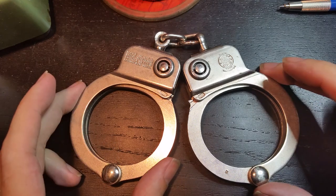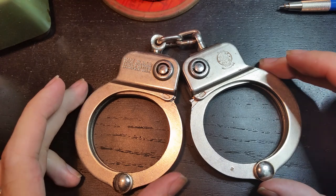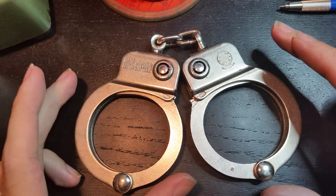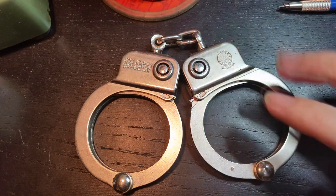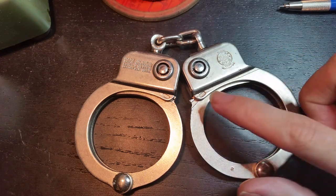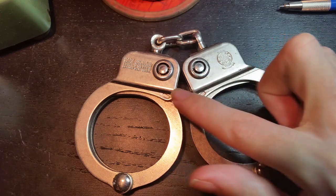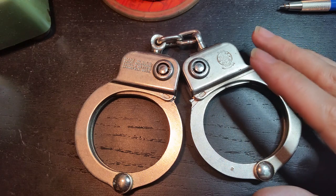Hi folks. What we have here today is a pair of Smith & Wesson Model 94 high security handcuffs. The first version of these was introduced about 1969. This is the second version, which was introduced about 1975 or so.